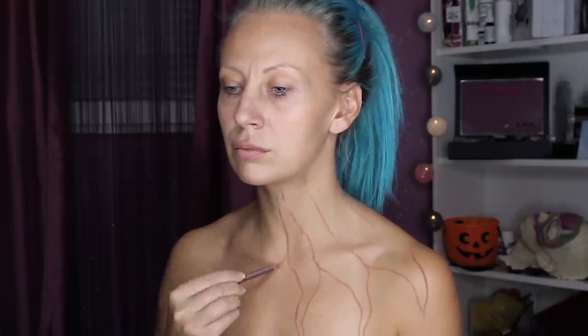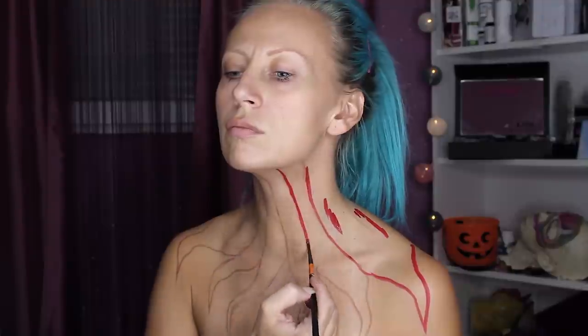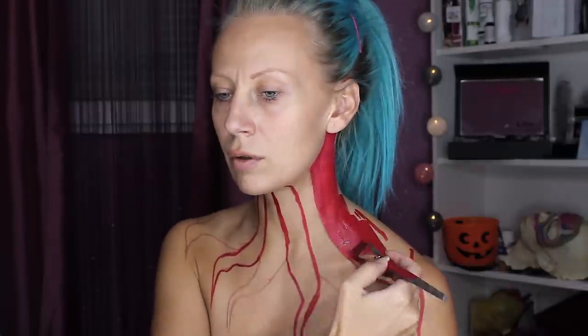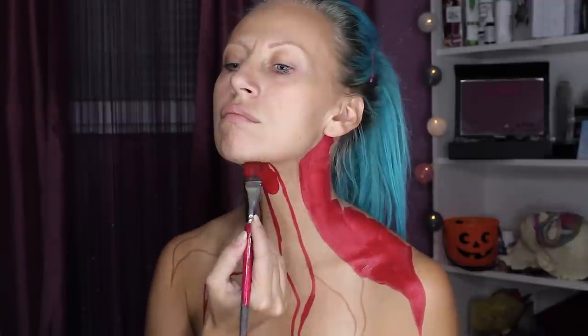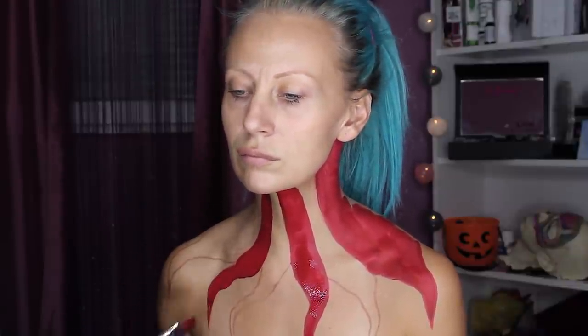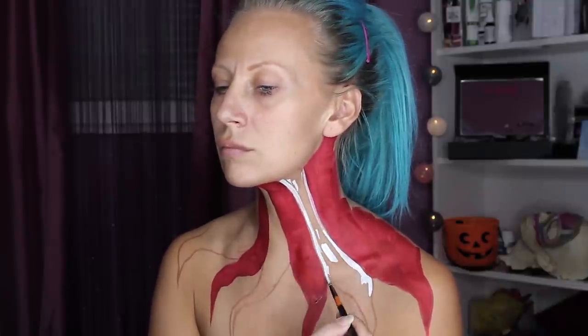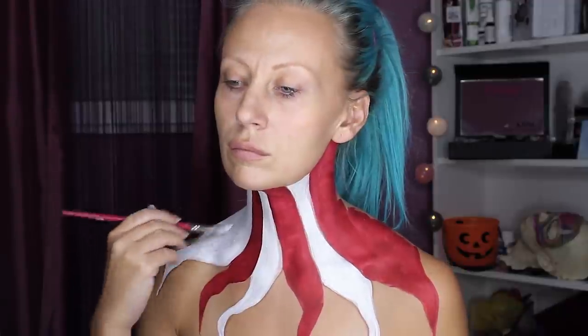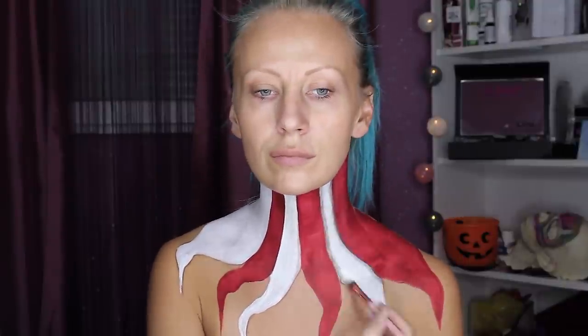I'm starting with a clown color sketch and I'm using a brown eye pencil because it's so creamy and very easy to draw on skin. I didn't want to use a standard clown color — I mixed it with a Jack Skellington style, so I think it looks more creepy. I'm filling in red and white body paint because I want to create the whole look with red, white, and black paint.